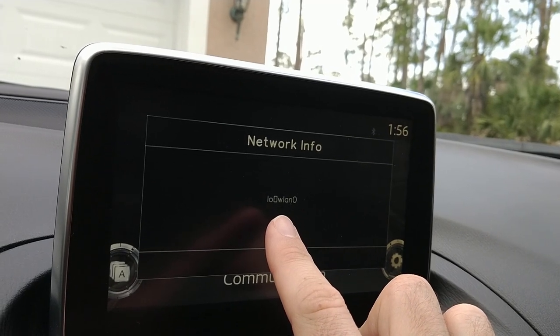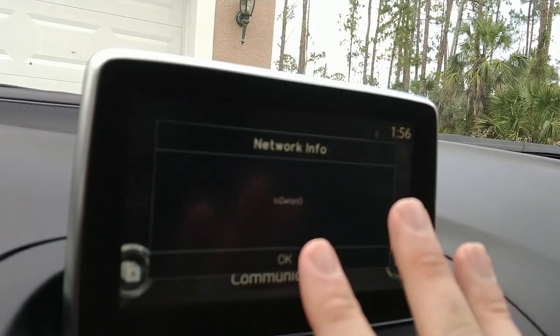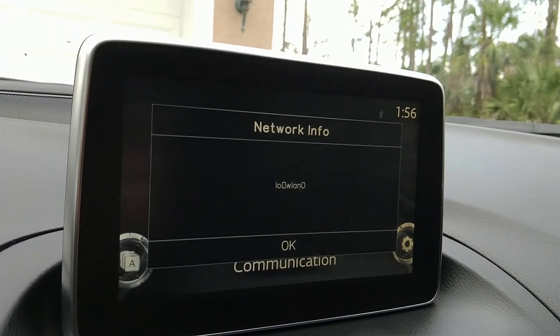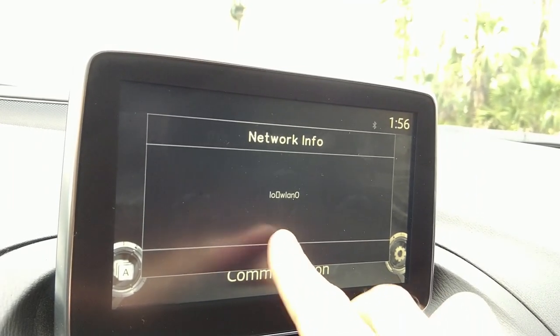As I mentioned last time, there is Wi-Fi in my car — it is just disabled by default. I searched through the file system and found four scripts called 'start Wi-Fi' or 'Wi-Fi start.' I'm going to pull those scripts now and have a look at them — I haven't looked at them yet, but hopefully I'll be able to get Wi-Fi running on this.